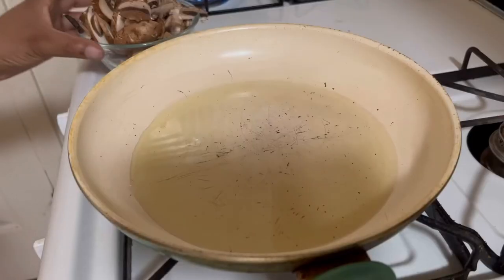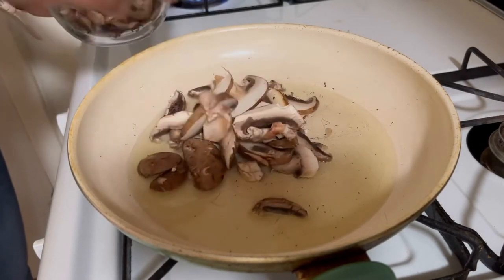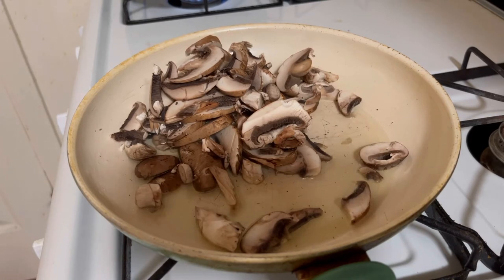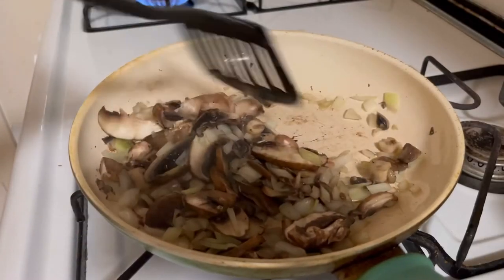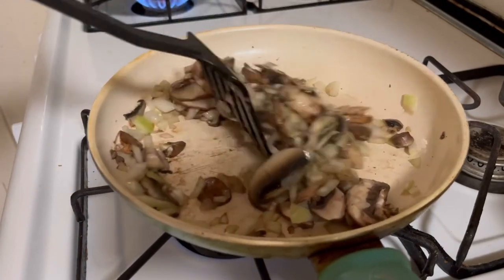Take some grapeseed oil, get your pan, and throw everything in there just like that. You're also going to add some seasoning — I used sea salt, thyme, and oregano. Kept it simple, but you can use whatever you want. Now it's starting to caramelize — there you go!